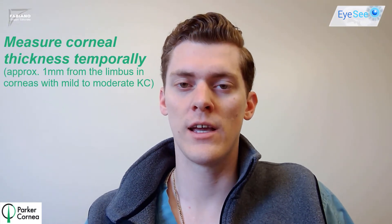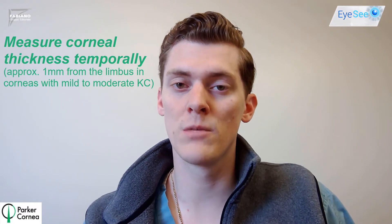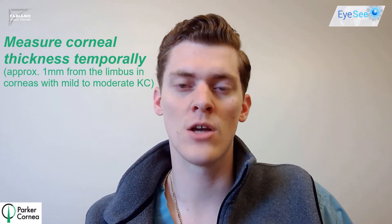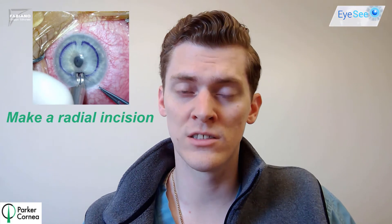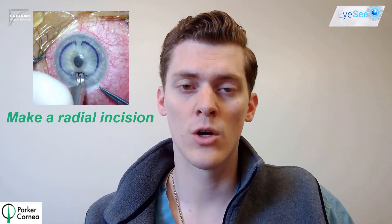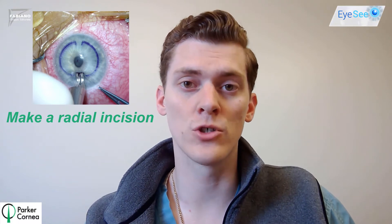We start by measuring the corneal thickness with a handheld pachymeter in the operating room just prior to the start of surgery, approximately one millimeter from the limbus where we anticipate we'll make the incision. Then we mark the cornea with gentian violet and make our radial incision using a guarded diamond blade, marking the cornea at approximately 80 percent depth of what we measured.